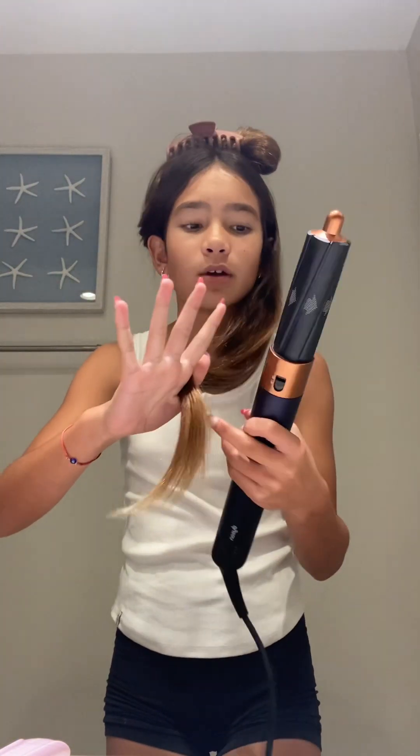I don't know if you guys are fans of Ariana Grande — she has like this loop, like those cartoons where characters have short hair with loops. I'm going to do that with my long hair. This is how you do it, so get your Dyson and grab your hair.